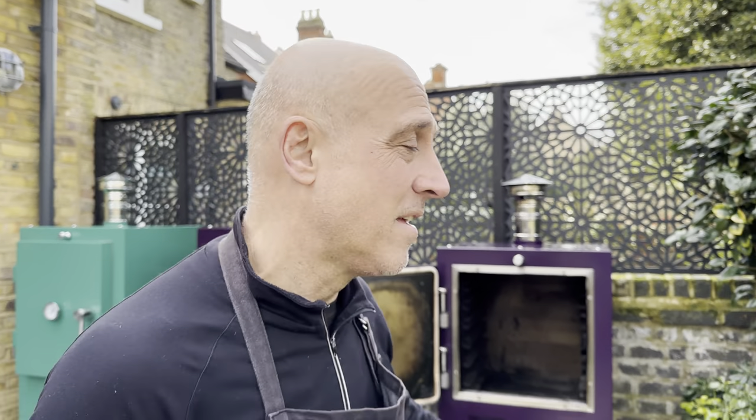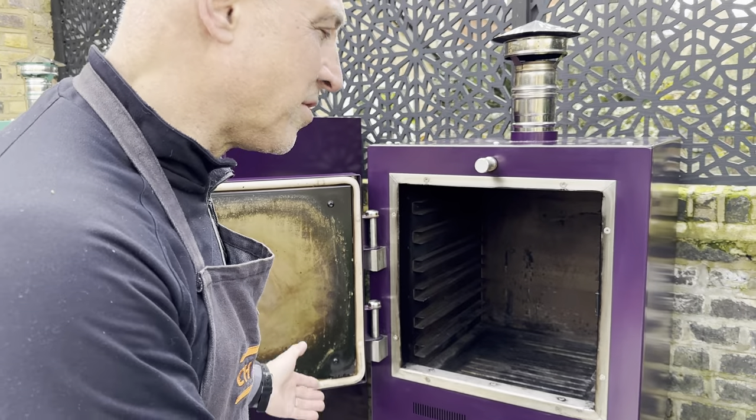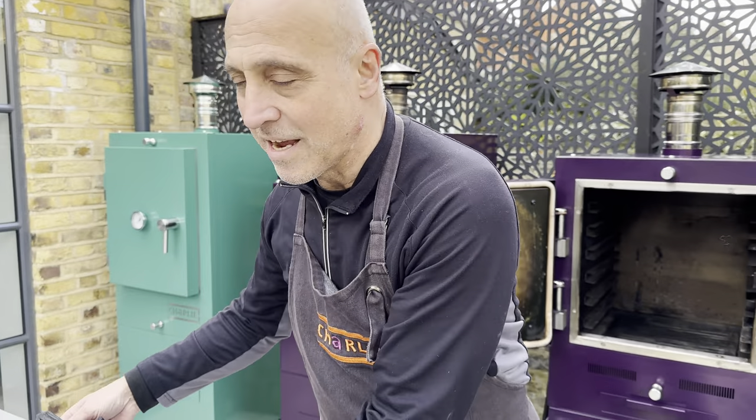Hi there. This is a film for anyone new to a Charlie oven. It's all about the charcoal — how much to use and how to light it. So let's have a look at what we're going to put it in. This is the new, rather cute tabletop Charlie oven. This is our prototype; it's been used for lots of things. But let me show you how to light it.